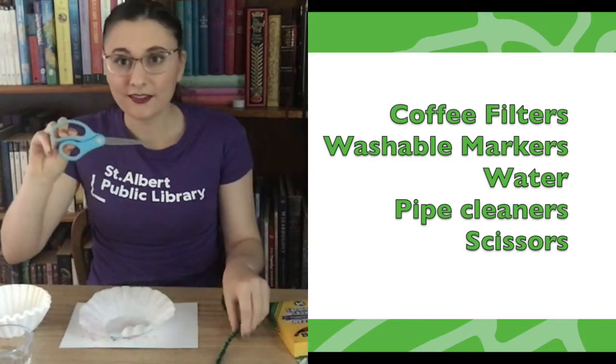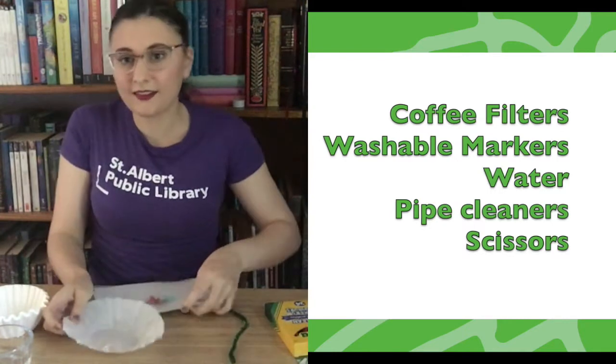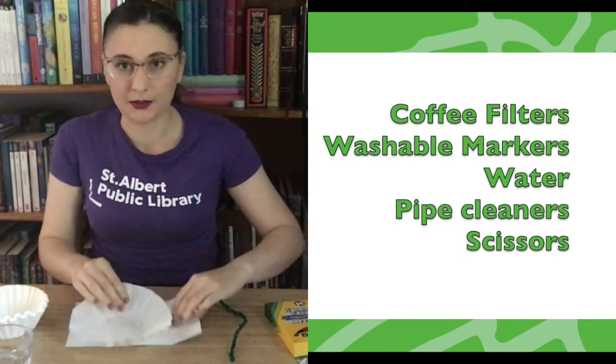You'll also need scissors, a pipe cleaner, and it's always a good idea to have a little piece of cardboard or something to go underneath your coffee filter, because sometimes the markers will leak through.